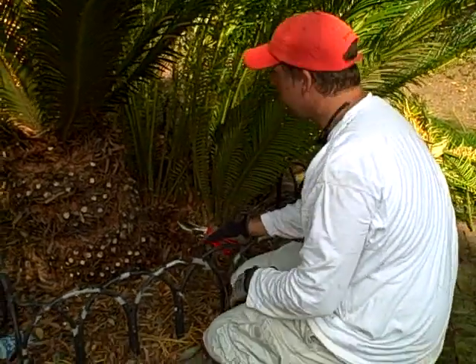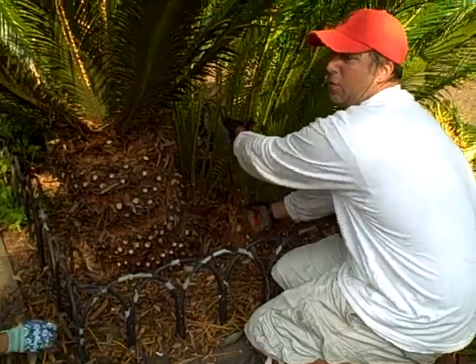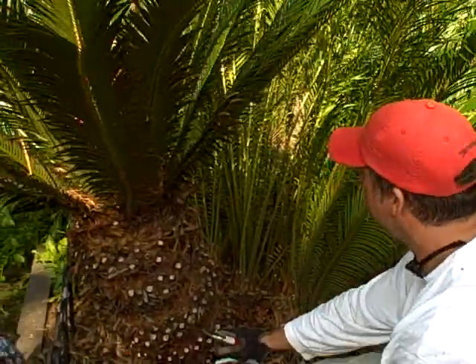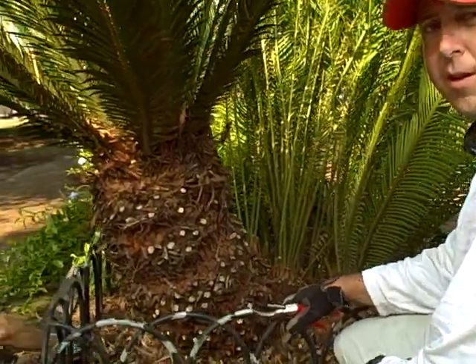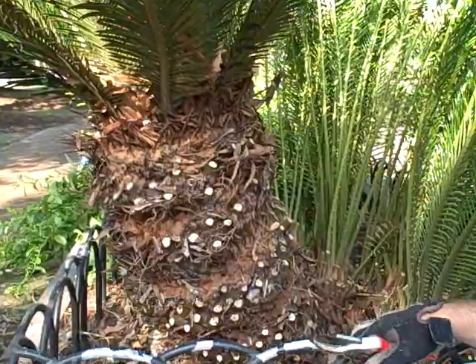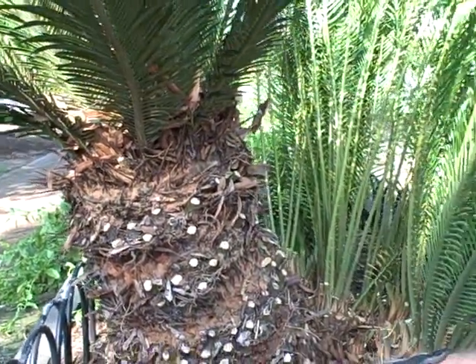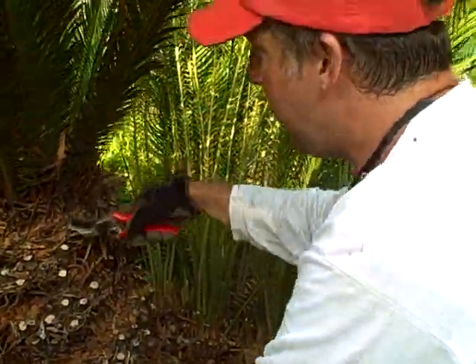All right, back at the same Sago, and as you can see, we're almost done, just making our final few cuts. The trunk is all exposed, the plant is open. We got rid of all the yellowing, insect-infested, diseased fronds. The plant's much healthier now, and we just have a little bit of this leaf debris to keep getting out of here.